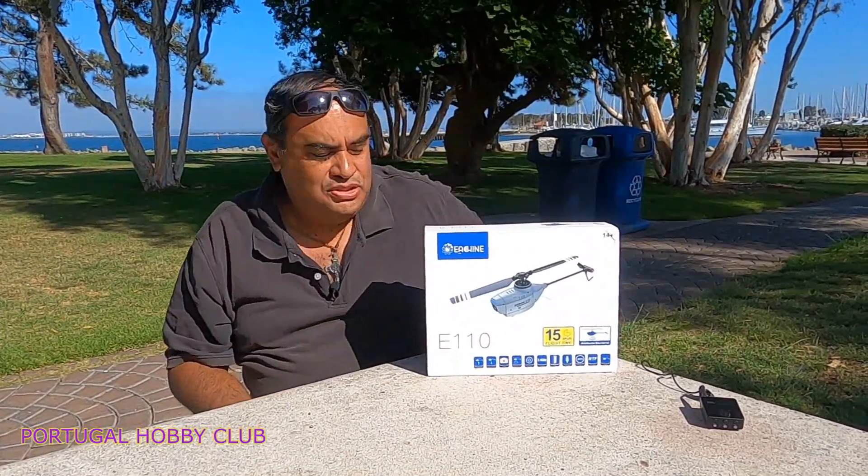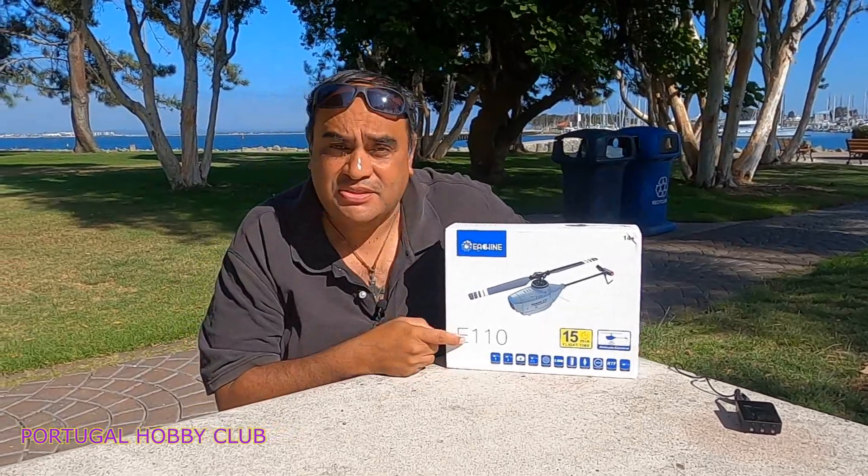¿Qué tal amigos de YouTube? Bienvenidos a mi canal, bienvenidos a un nuevo video. Esto es Portugal Hive Club, yo soy Ricardo. Hoy vamos a hacer el unboxing y chequeo de este helicóptero de la marca I-Ching, el E-110.